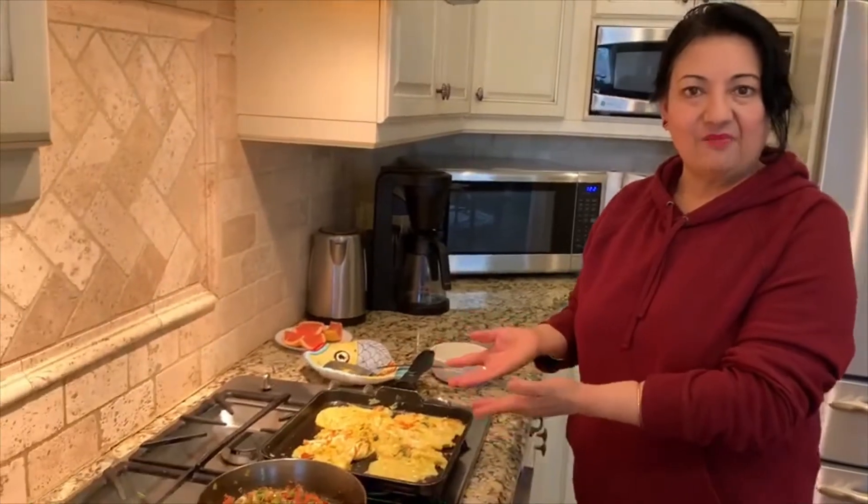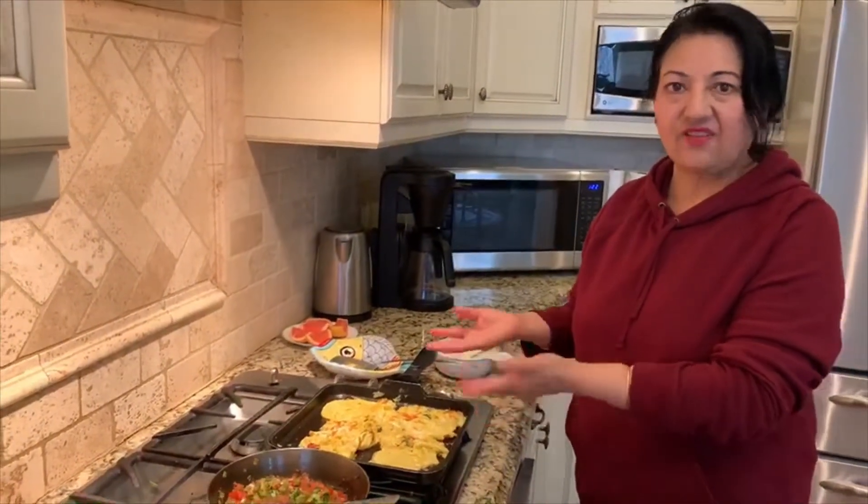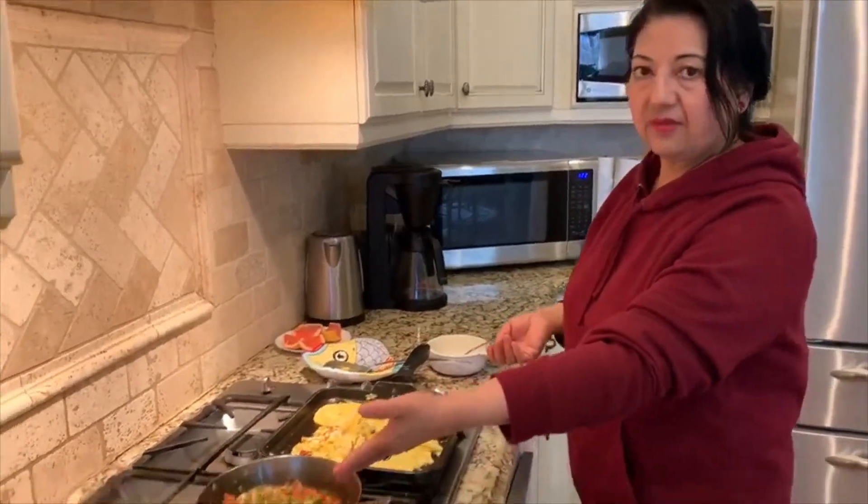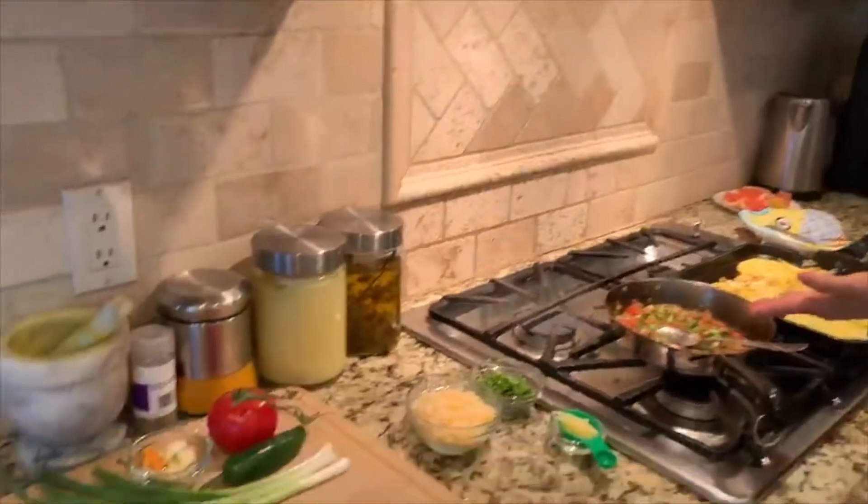I'm making to honor you guys today the omelet that I usually bring for our potlucks. It's really easy — it takes about 10 to 15 minutes to make it, so I'm gonna show it to you. I use lots of vegetables for this omelet.